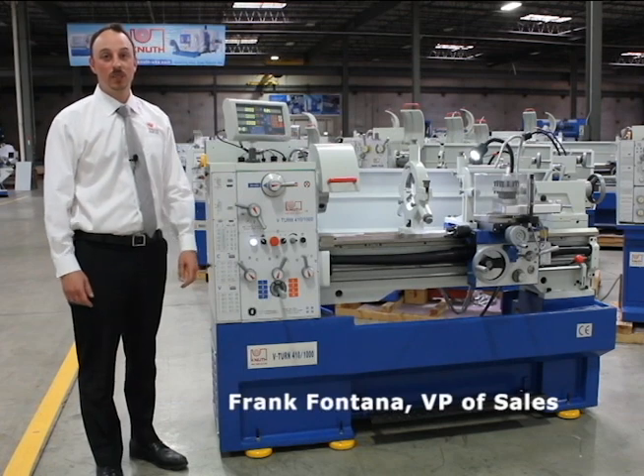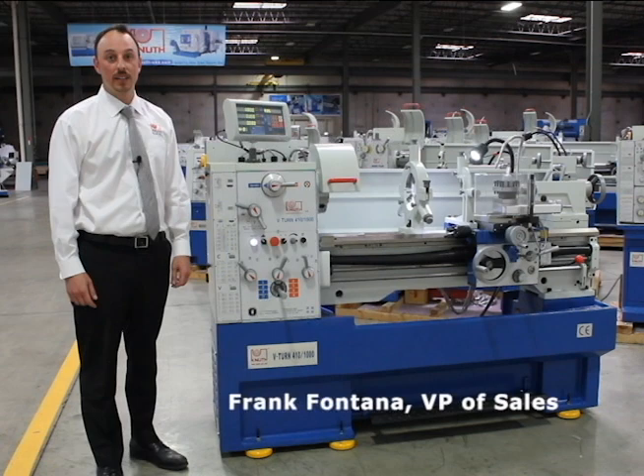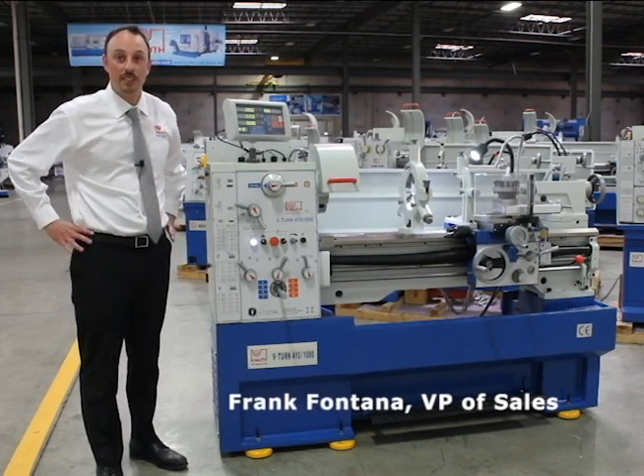Hello and welcome to Knuth Machine Tools USA. My name is Frank Fontana. Thanks for spending a few minutes with me today to learn a little bit more about one of our best-selling machines, the V-Turn 410.